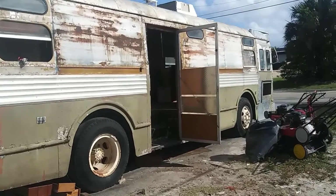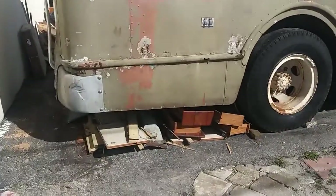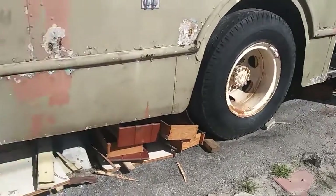Alright YouTube, this is the latest update on the Twin Coach. We've gutted out a bunch of stuff, it's all underneath it right now, waiting for bulk pickup.